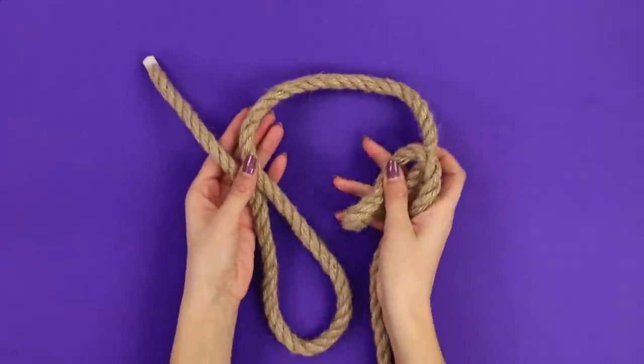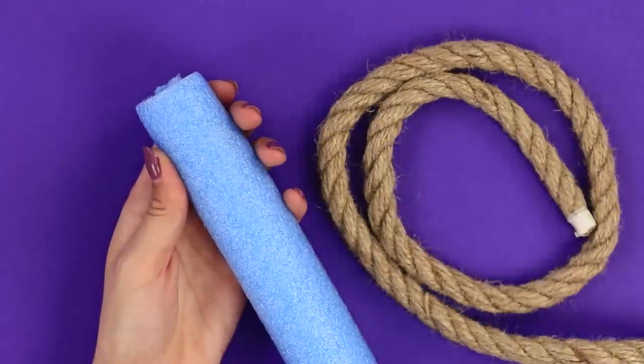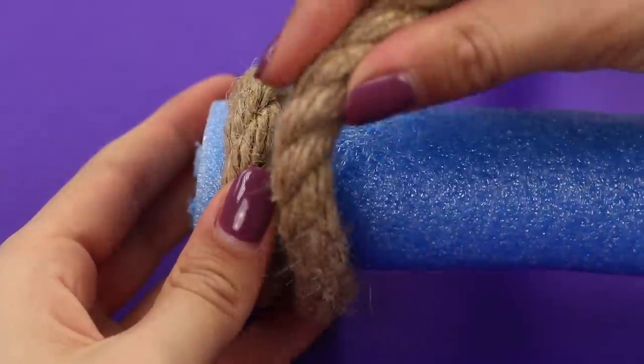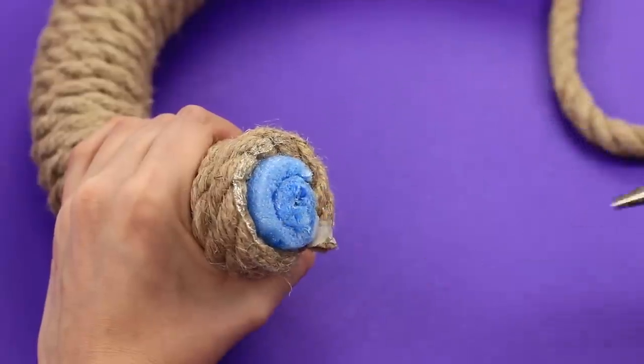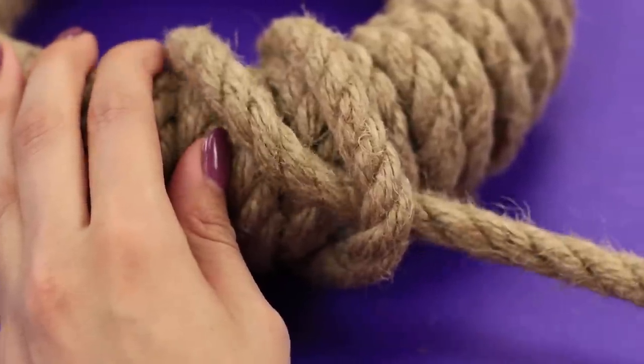And a piece of rope. Hot glue the rope to the pool noodle. Wrap it around like this. Twist the noodle to make a ring. Glue the ends together.